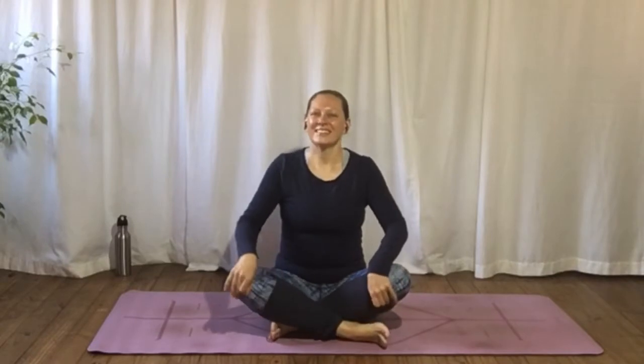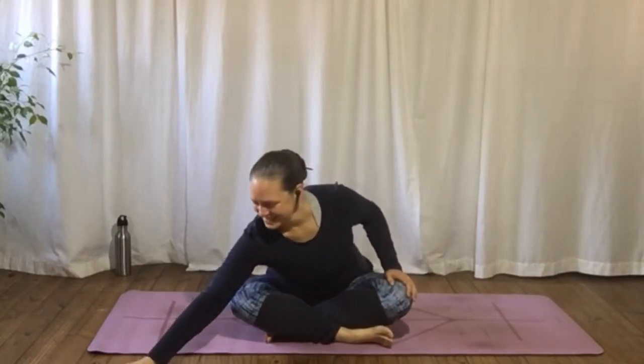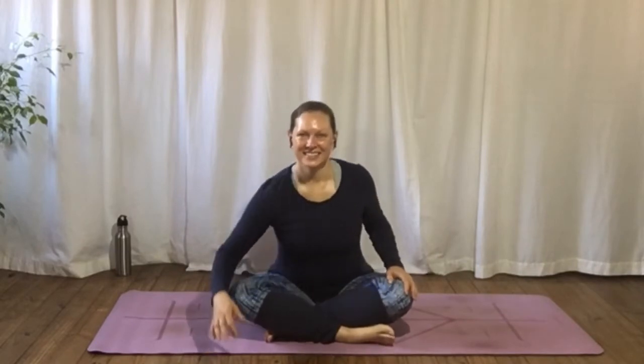Let us begin. We're going to start cross ankles, back up tall and straight, rolling shoulders towards your spine and allowing the thighs and the knees to center. And from there bringing your hands together in front of your chest. Your eyes can be open or closed — just let those eyes soften and relax either way.